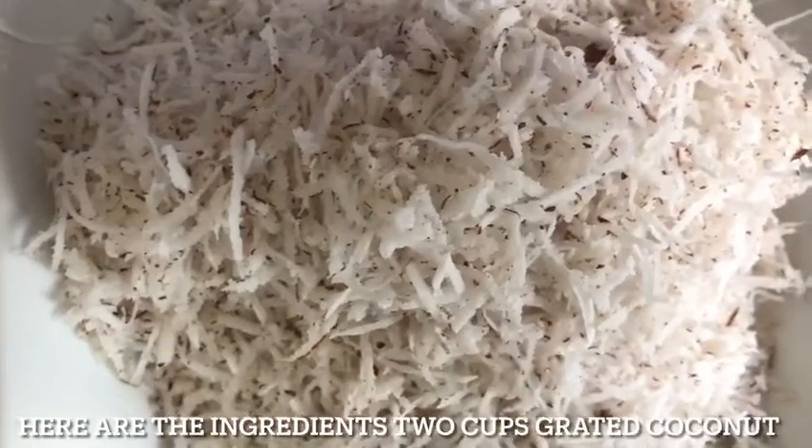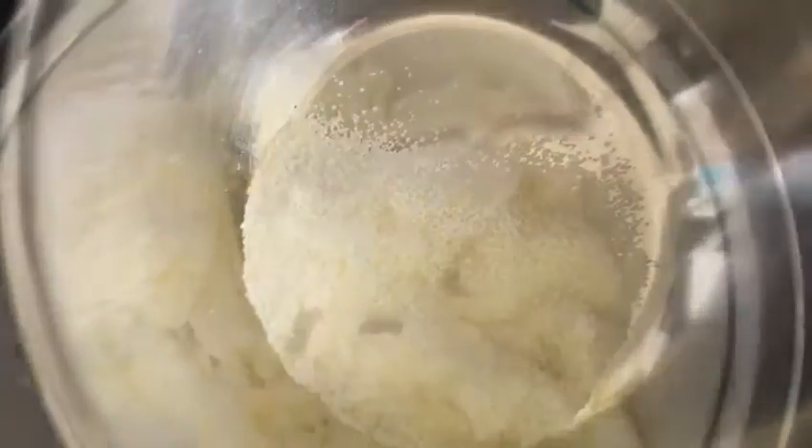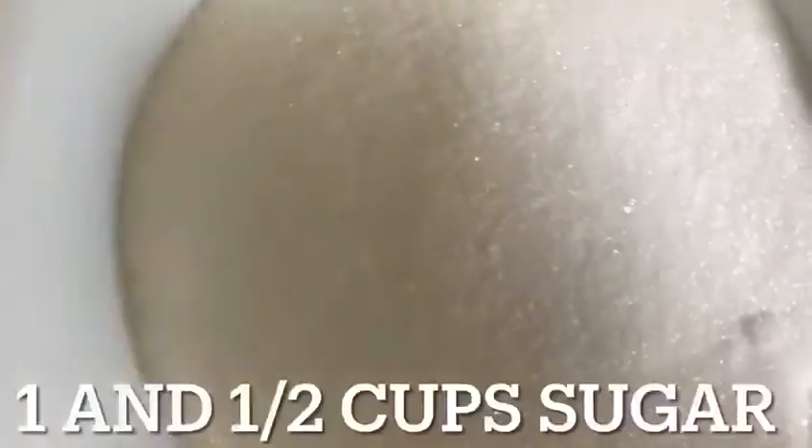Here are the ingredients: two cups of grated coconut, three cups of all-purpose flour, two teaspoons of baking soda, one teaspoon of salt, one cup of salted butter softened, four beaten eggs, and one and a half cups of sugar.